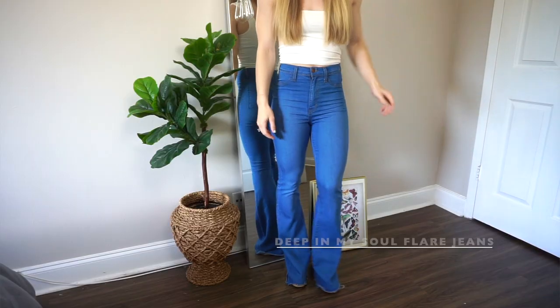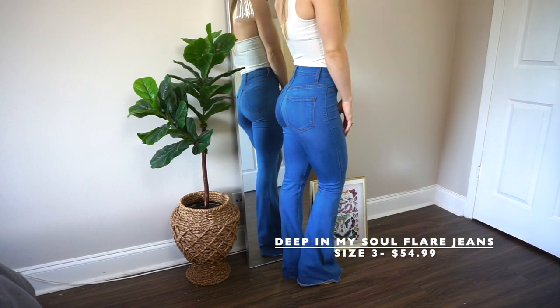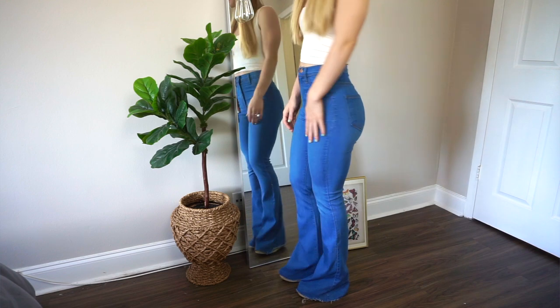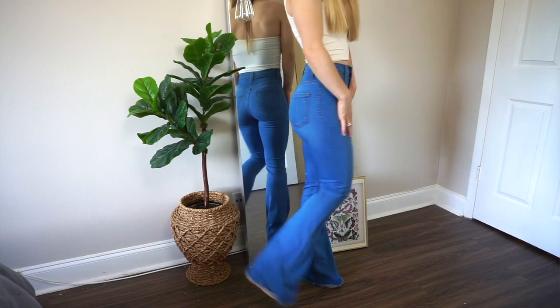These are all of the jeans, and I wanted to make sure I showed you different styles and different colors — jeans, black jeans, light wash, dark wash. For the first pair, these are the most recent jeans I purchased from Fashion Nova, so I know they're still on the website. I got these in a size three and these are the flared jeans that are really high rise. I honestly love this flared jean trend.